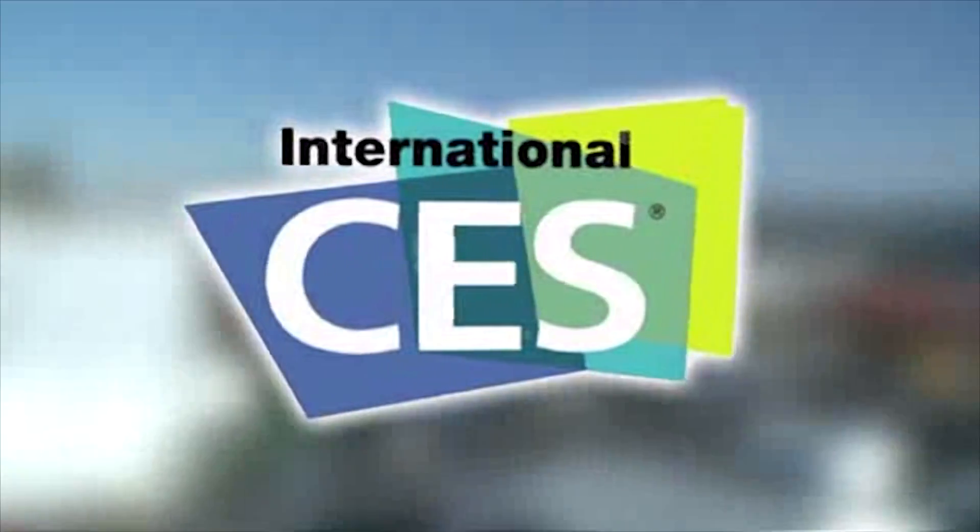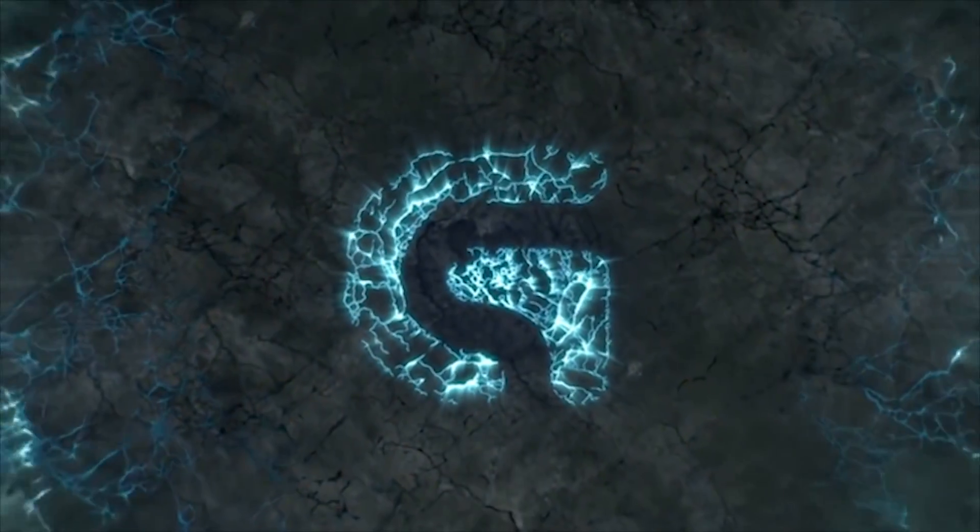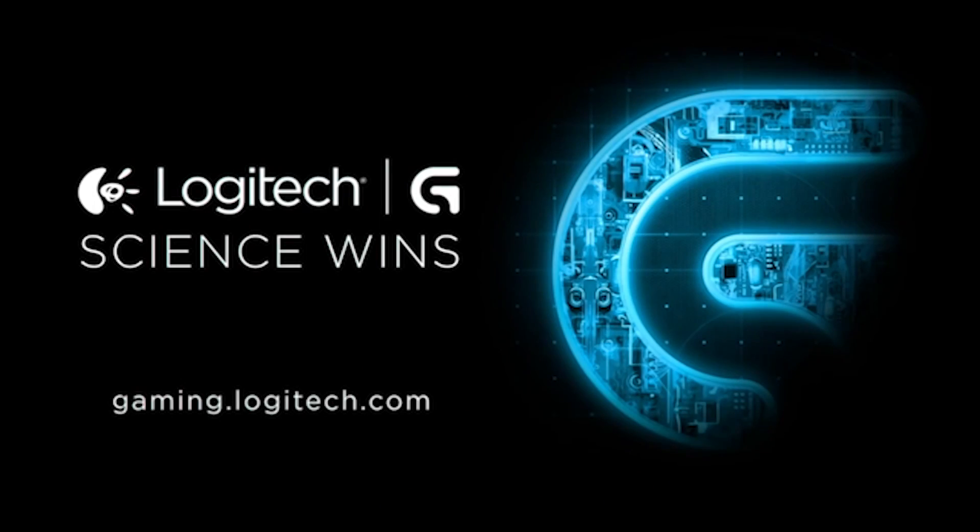PC Perspective's coverage of CES 2015 is brought to you by Logitech. See the latest gaming peripherals at gaming.logitech.com. Hey everyone, Ryan Shroud here for PC Perspective at CES 2015. We're visiting EVGA.